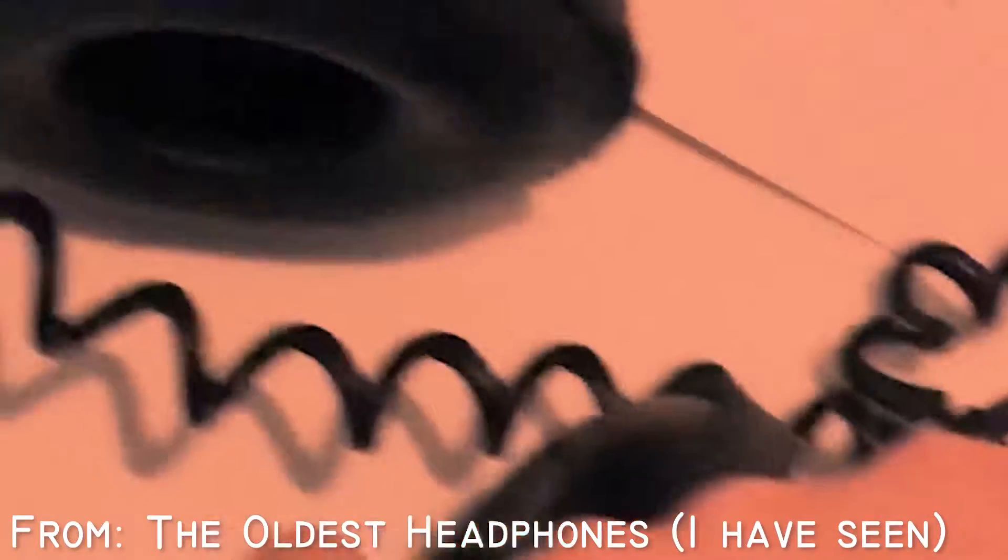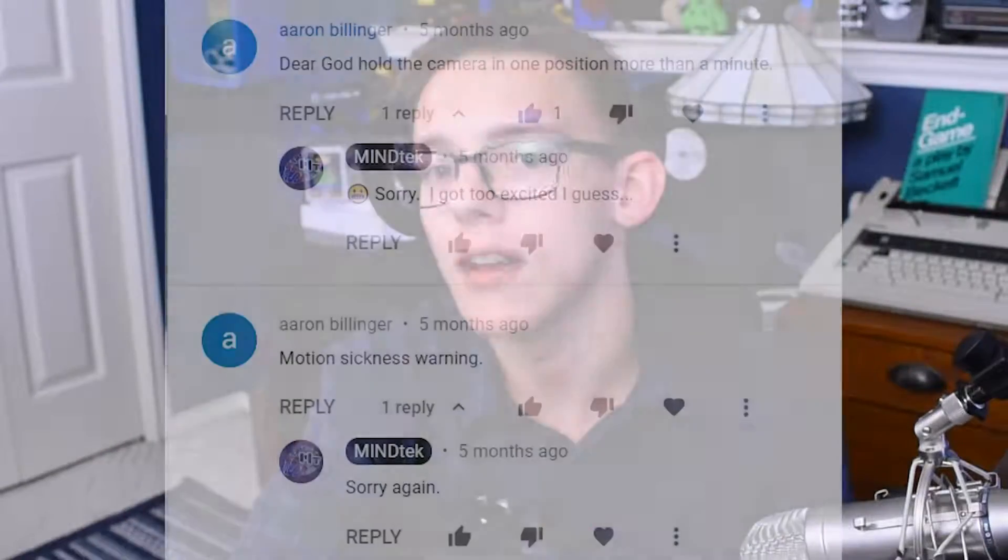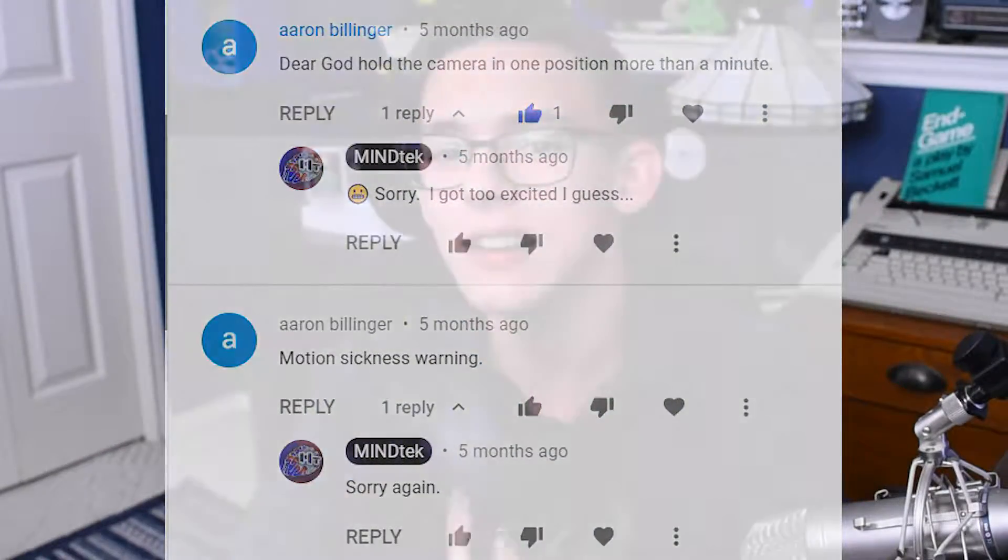Hey YouTube, this is Mind Tech, welcome back to another video. Today I'm going to be doing a showcase and review of the Realistic Nova 40s, which I picked up from Goodwill well over a year ago. I did a review the day I bought them, but unfortunately that original video was plagued with horrible editing, and ever since I received comments like 'motion sickness warning' I've been inspired to recreate that video and give these headphones the review and showcase they deserve.